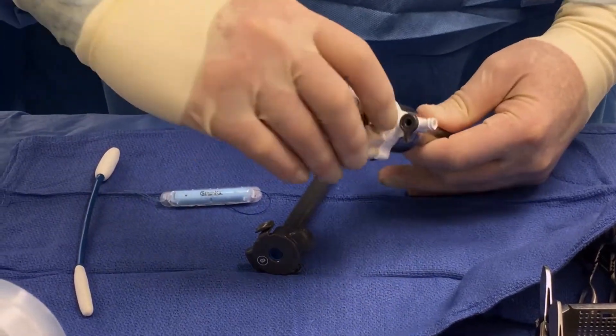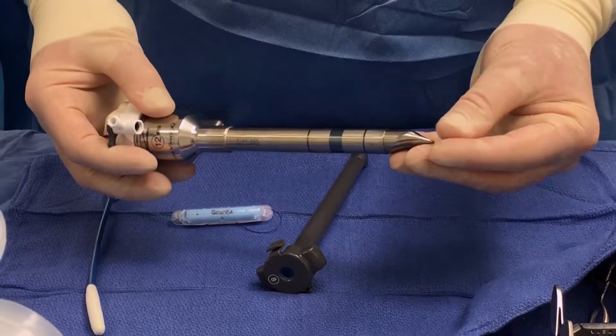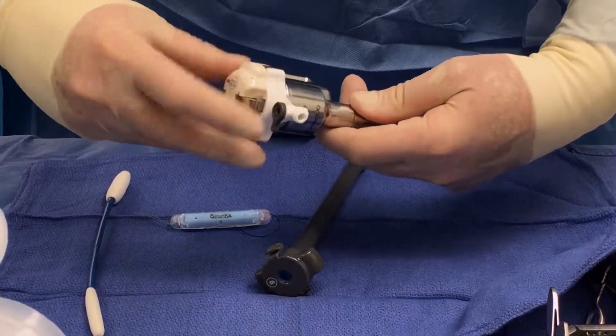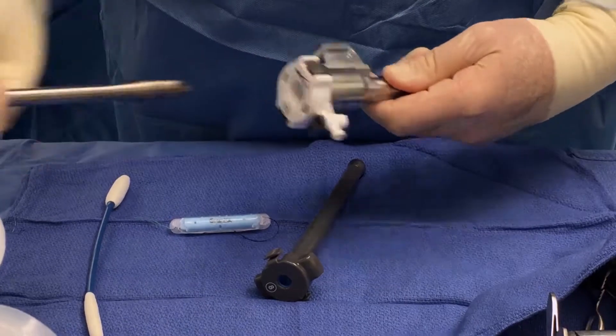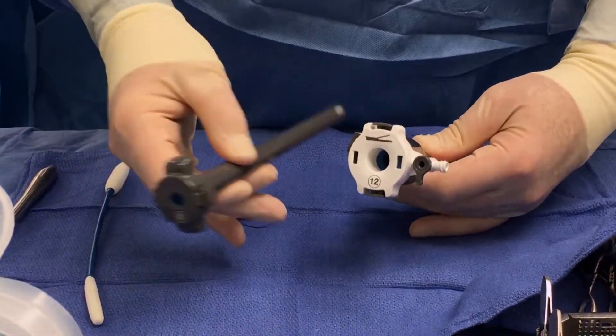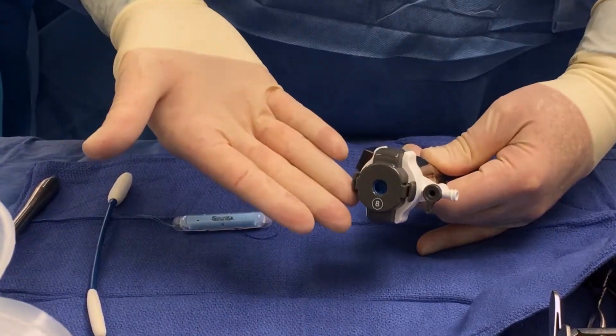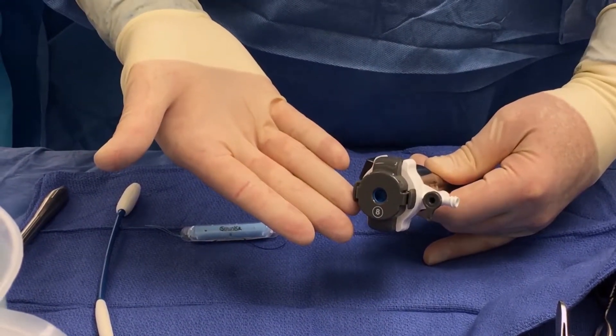This is the trochorizer. You would use it with the non-disposable dilating tip. Once the trochar is in, you take it out and then use this item called the reducer. This takes it from a 12 to an 8, and that's how you would utilize this trochorizer with the DaVinci camera.